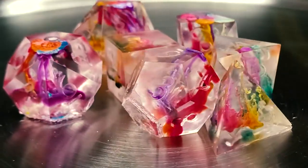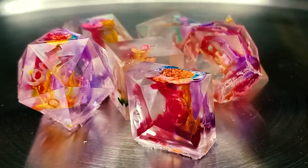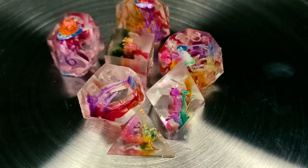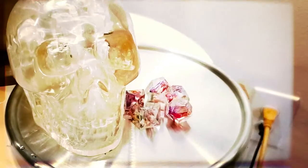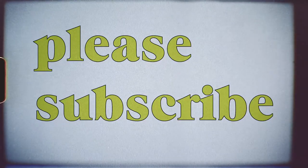And dice! I hope you've enjoyed this tutorial on making Petri dice. Be sure to subscribe, and thanks for watching.